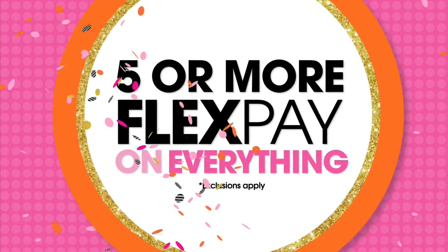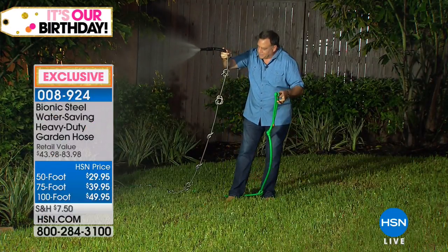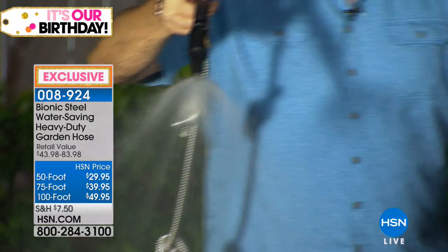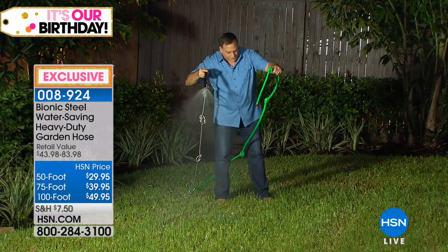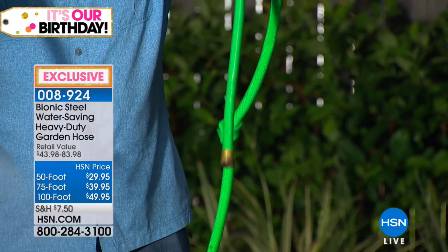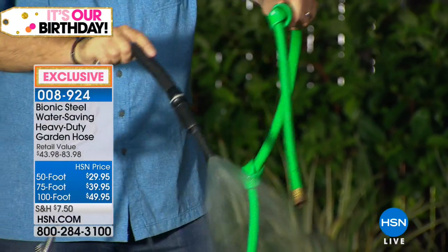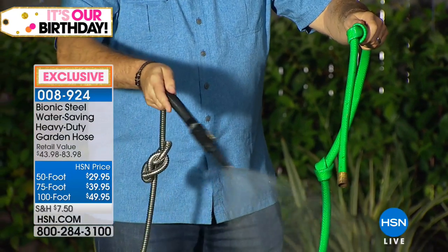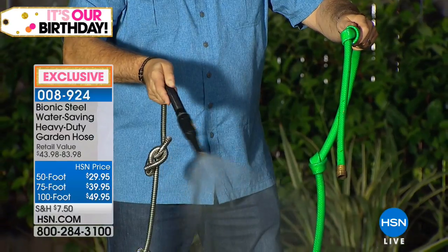Let me show you another difference. If you look at all the knots in the bionic hose — there's about a dozen knots — and you can see that water is freely flowing. Here's a rubber hose with about three or four knots in it. They're both attached to the exact same spigot. Nothing is coming out of the rubber hose, just a tiny trickle. The bionic hose — plenty of water coming out.